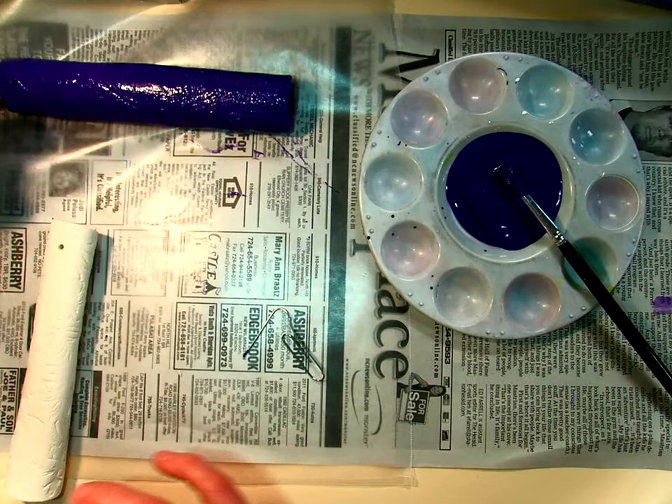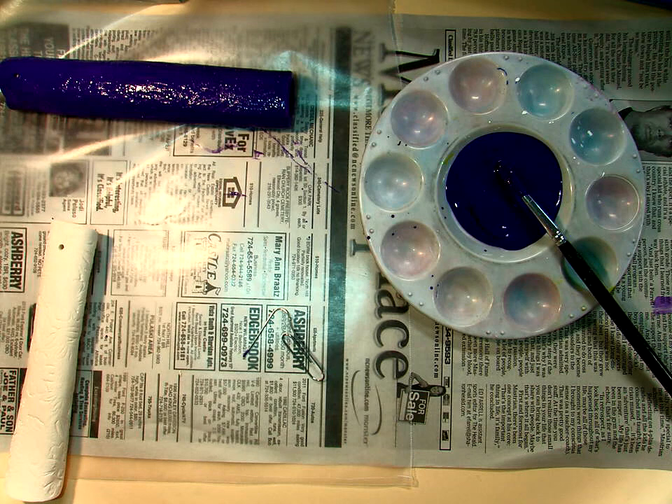Let it dry. The next day when you come in, if you think it needs a second coat, you can give it a second coat. If you want to add the glitter glaze or the glitter paint on it, you can. It'll give it another dimension and makes it look really nice.